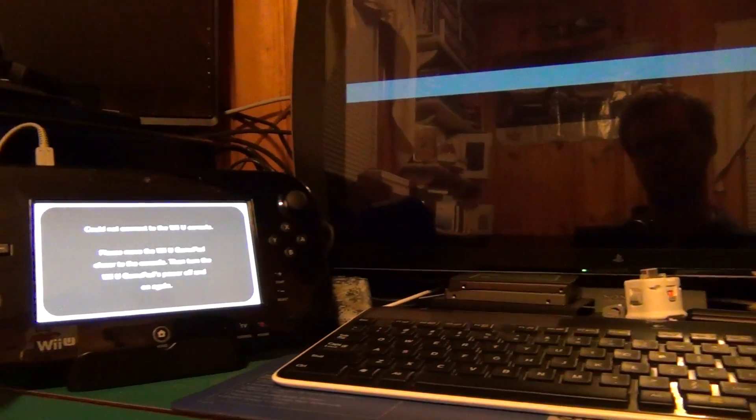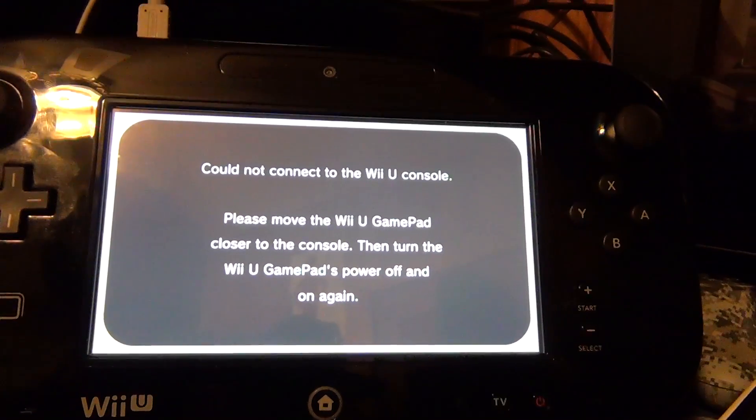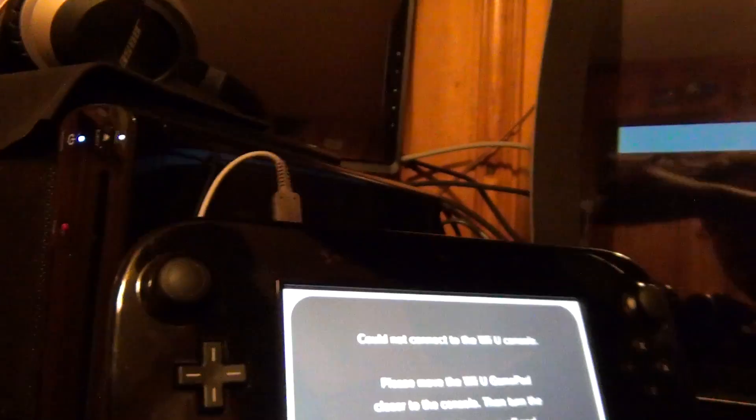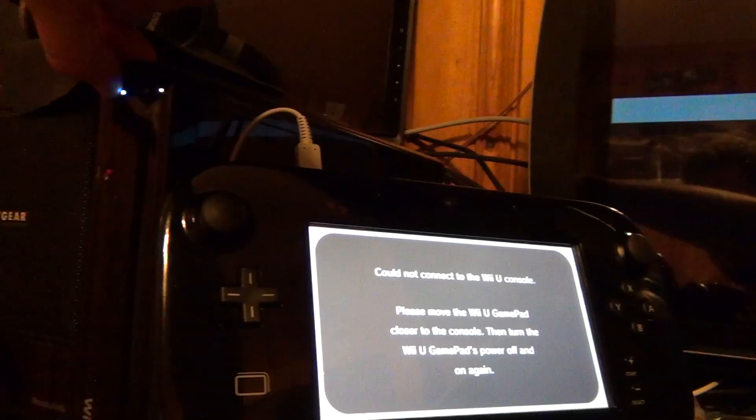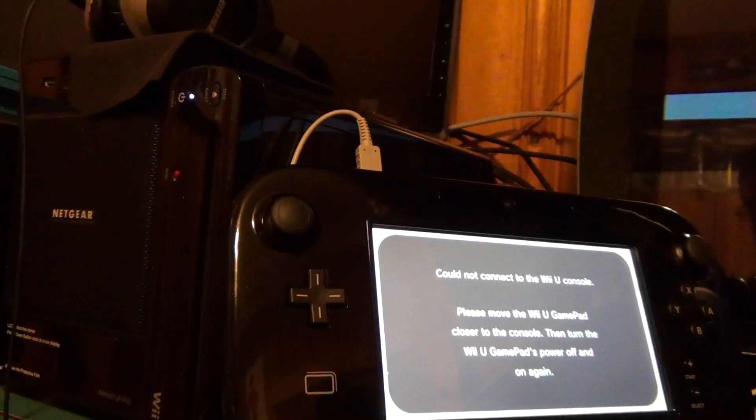As you can see, no signal. Could not connect to the Wii U console. If you try to press and hold the power button, it does nothing. If you try to take out a disk, it lets you.